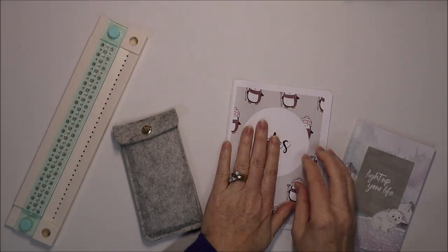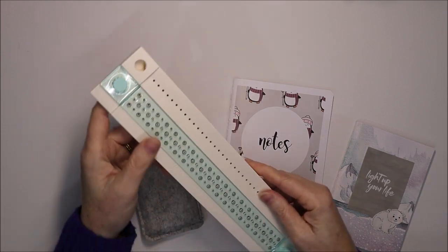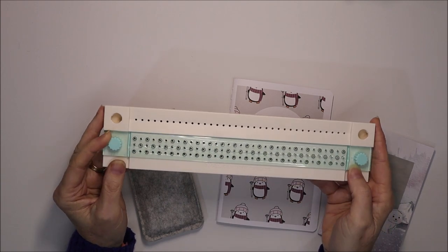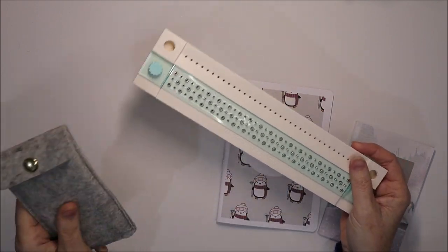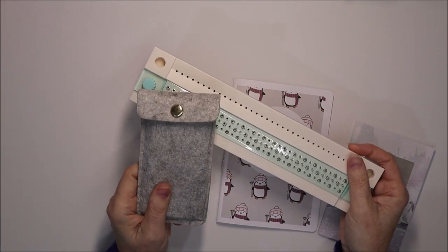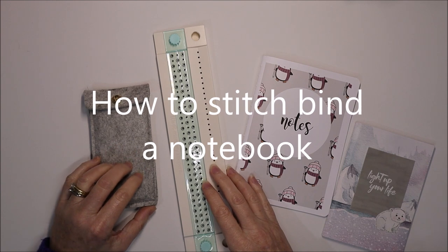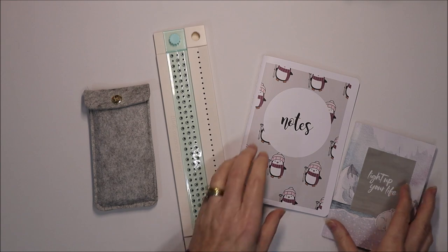To do this I found a really good tool which I like to use — this is a We Are Memory Keepers bookbinding guide. It comes with this little bit here and a little felt pouch with other goodies in it. In this tutorial I'd like to show you how I use the bookbinding guide to make an insert for a B6 traveller's notebook.